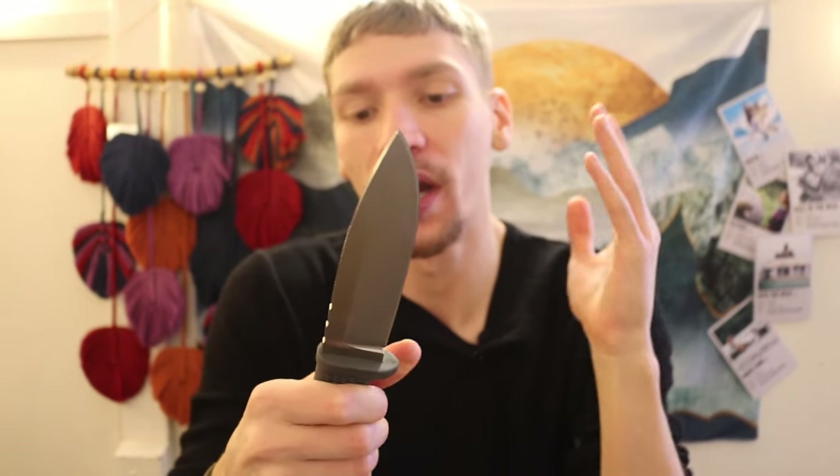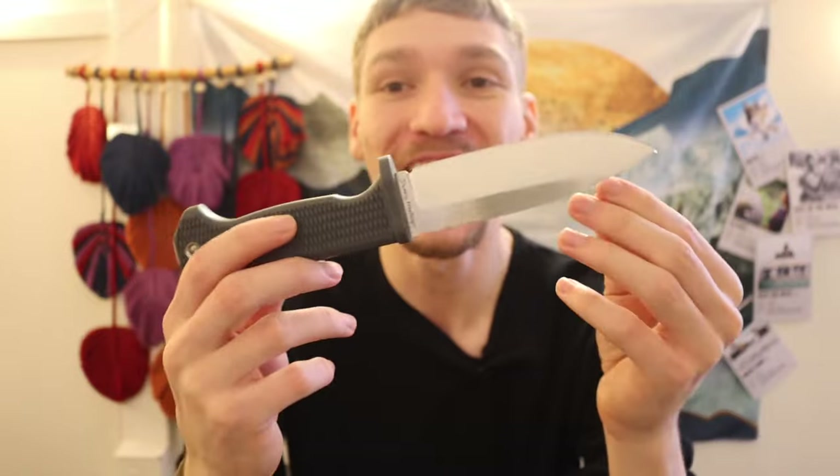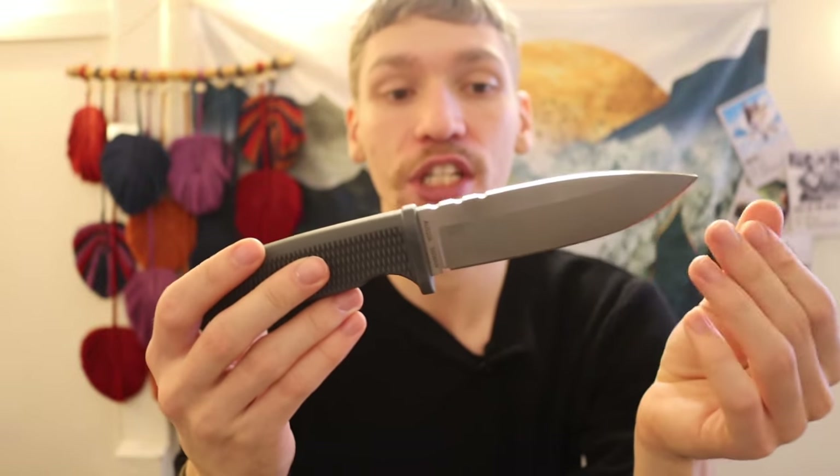When I think about this knife and why I'm so excited about the Demko Knives Free Rain, this to me seems like a spiritual successor to the really much beloved Cold Steel SRK.